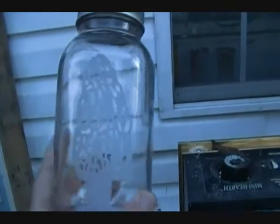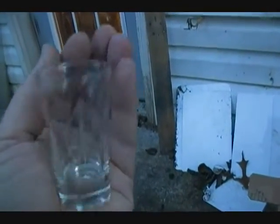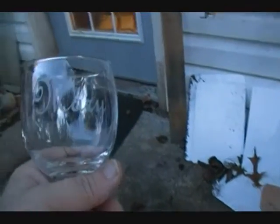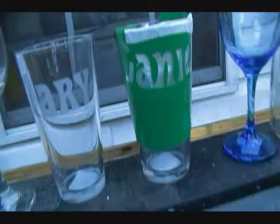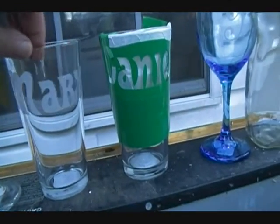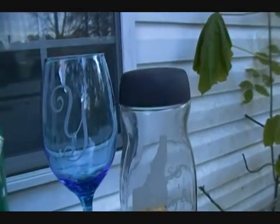Here I put a morel mushroom on a fruit jar for Miss Kitty. Here is a shot glass with the Idaho Hillbillies logo. A wine glass with my daughter's name on it. Here's a big tumbler with my daughter's name on it. There's a wine glass with our initial on it.